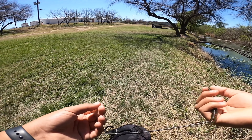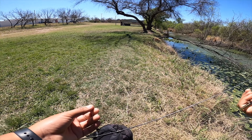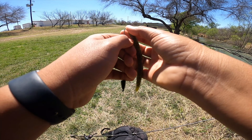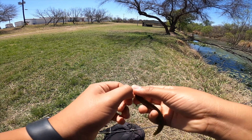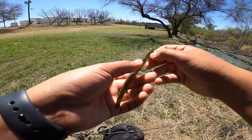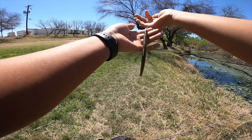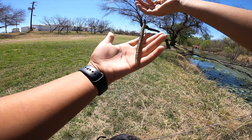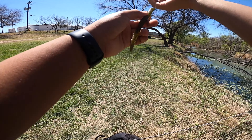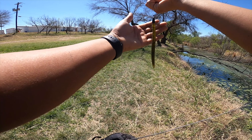I just like to do a normal Texas rig on a senko. You can also rig it wacky rig or something along those lines, but I like to use a Texas rig. There we go — that's my setup. It's not perfectly straight; it is best to have it as straight as you can, but it's whatever. I also have a peg and a 3/16 ounce bullet weight.